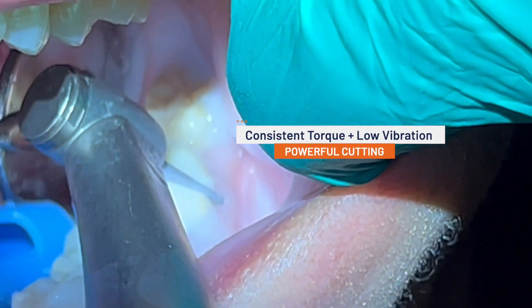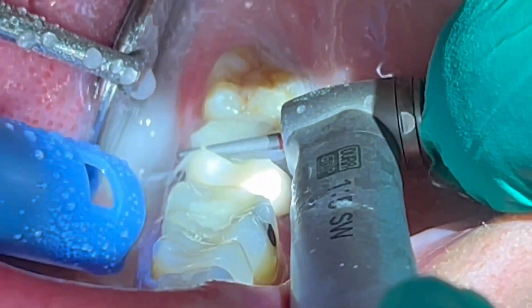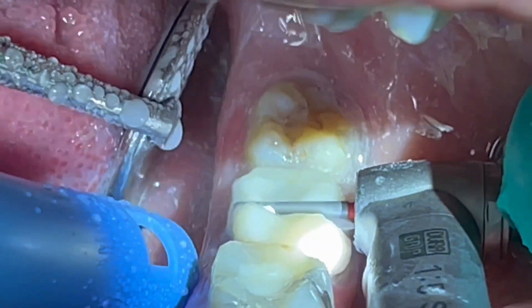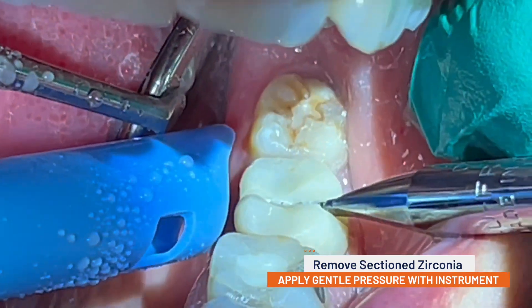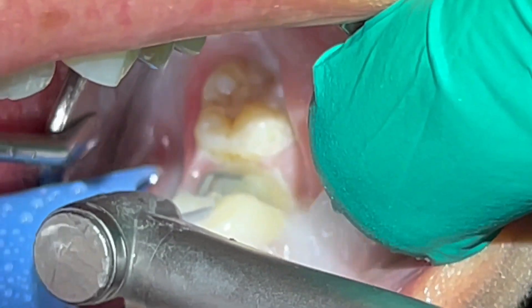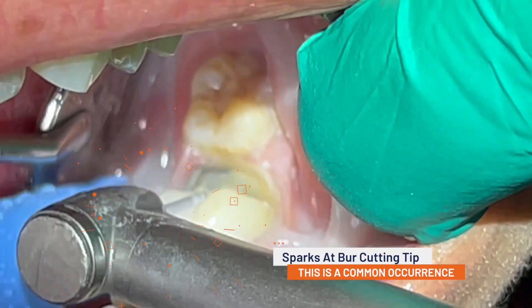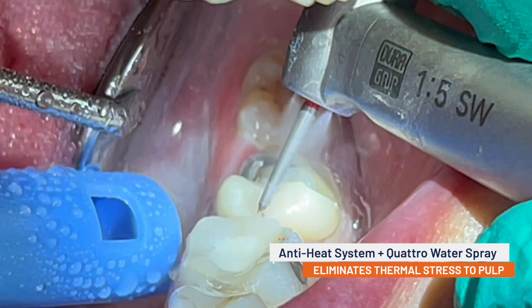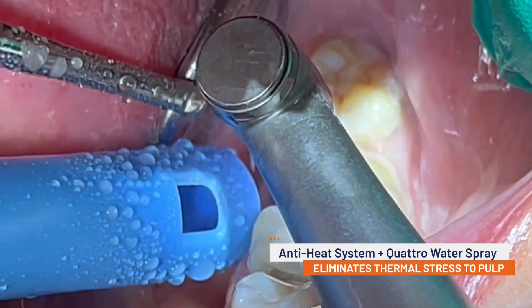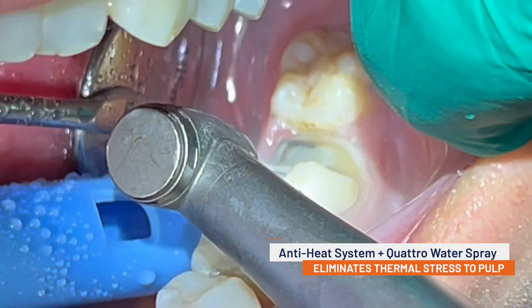The consistent torque and low vibration of the Z95L electric handpiece means that you can cut through very tough ceramic easily without damaging the underlying tooth structure or the delicate soft tissue near the finish line. Once the zirconia crown has been sectioned through, it is easy to apply gentle pressure with a wedge instrument to remove the individual pieces of ceramic. While sectioning through zirconia crowns, you will often notice sparks at the cutting tip of the burr. This is a hallmark of this procedure and should not be cause for alarm. The Z95L has a unique anti-heat system and a four-port Quattro water spray that maintains a cool working environment, helping to eliminate any thermal stress to the underlying pulp.